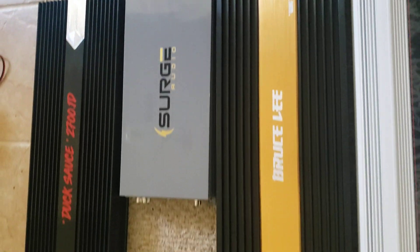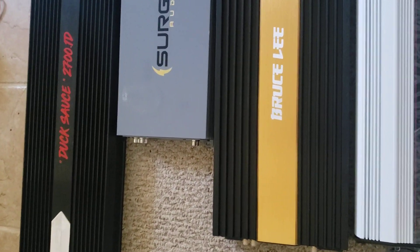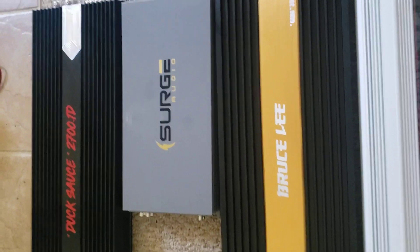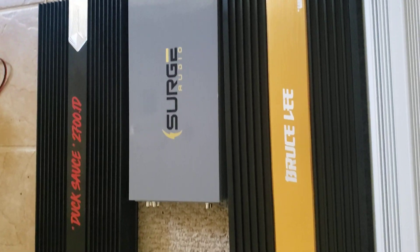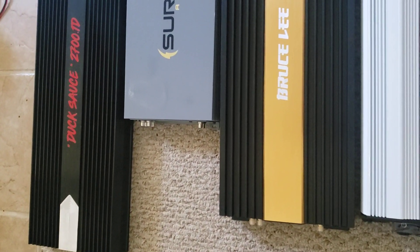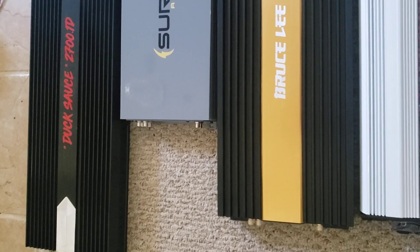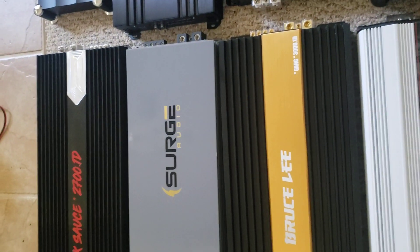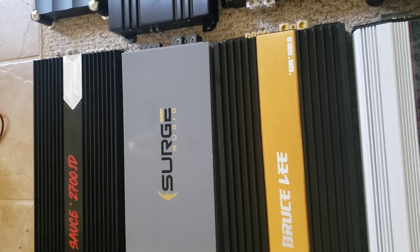This Duck Sauce 2700.1D — I can only say this one more time — that is a 2700-watt amplifier, rated from the factory. I did not rate it. Does it do more than 2700 watts? Hell yeah, which is my whole point.